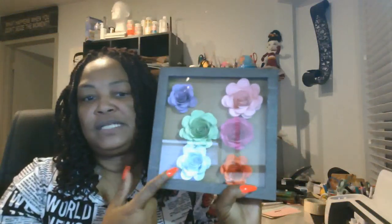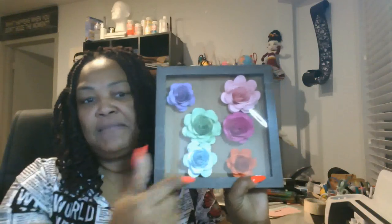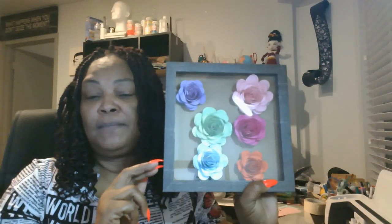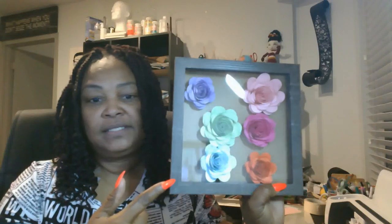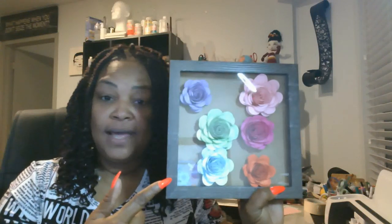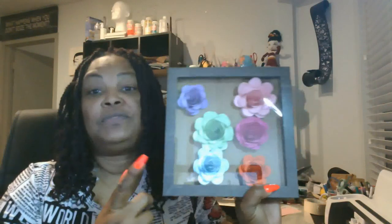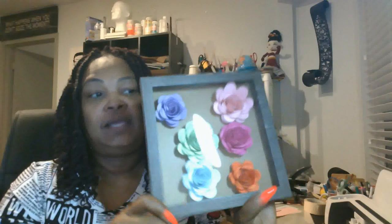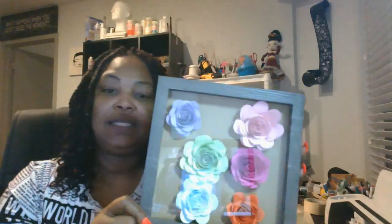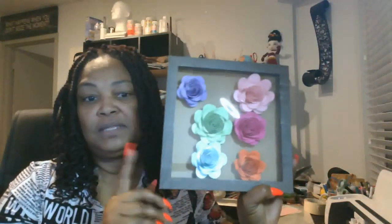These shadow boxes — Michael's is currently selling them. You can get three of them. They're a size eight by eight, and you can get three in either gray, black, or white. If you order online, they're only $14.99. If you go in the store, they're $30. So you can get three of these eight by eight for $14.99 if you order online. I ordered mine online and then went in store to pick them up.